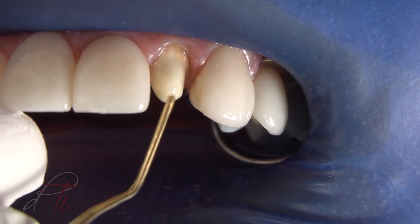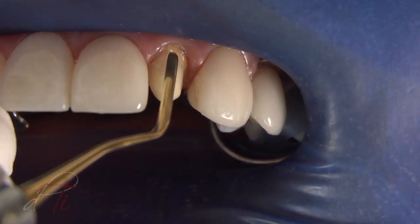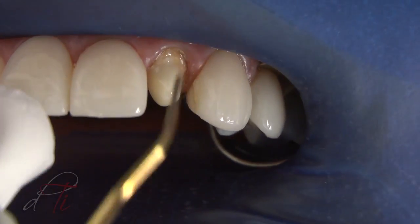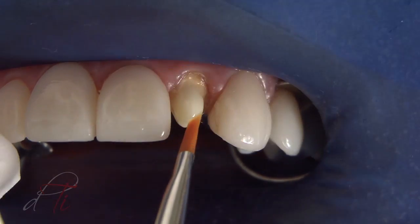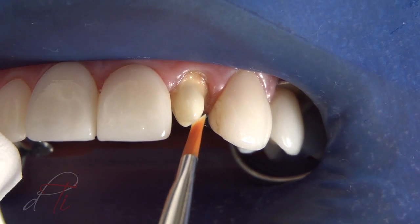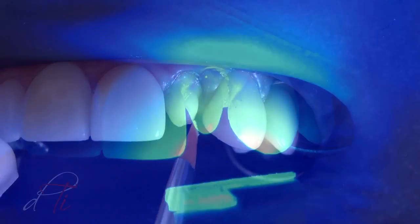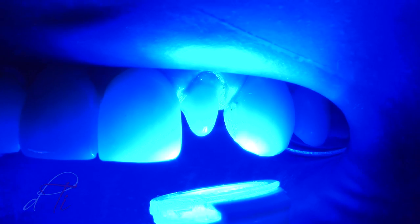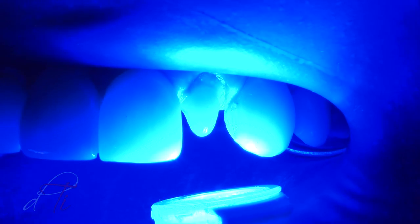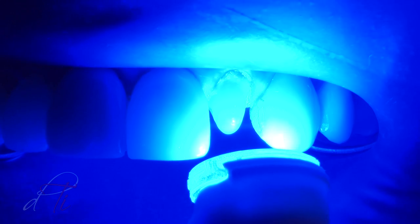The core build-up material was applied and adapted using a long-bladed interproximal instrument. It was then sculpted and smoothed with a number two sable brush into the desired geometric shape, form, and dimension of an ideal preparation. Post-cure is performed for two minutes to improve the degree of conversion and ensure the hardest surface possible, placing the curing unit tip as close as possible to the surface.